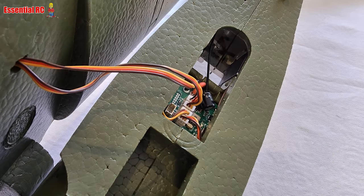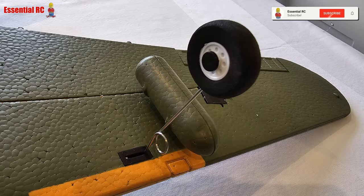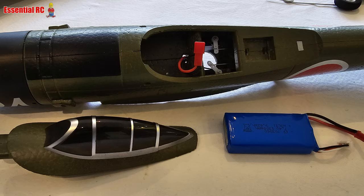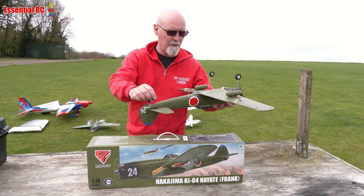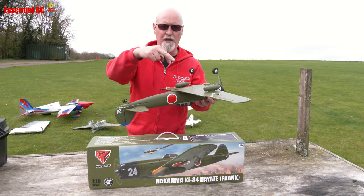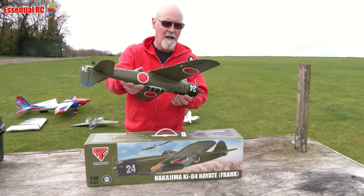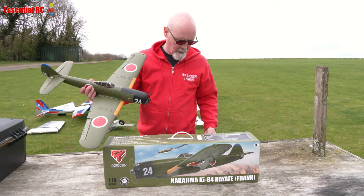It is very easy and very quick to put together. You put the tail plane together with two screws underneath, put in the tail wheel, hook up and snap the clevices onto the horns, attach the wing — there are two leads for the ailerons that go into the circuit board.